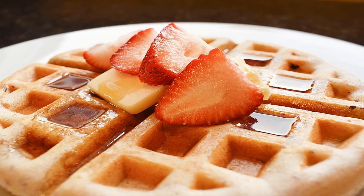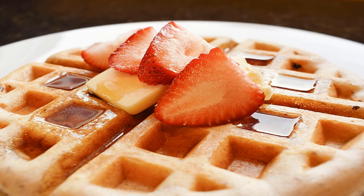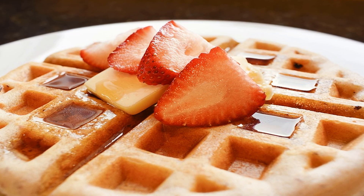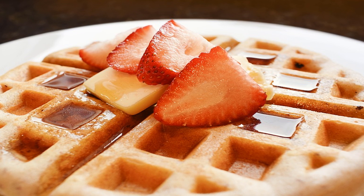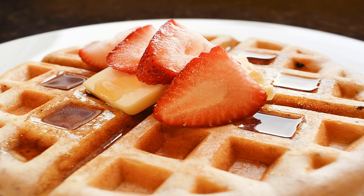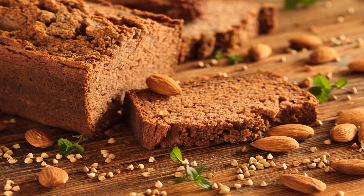Bake the toaster pastries for 45 minutes or until they're golden brown. Let them cool for 20 minutes before sprinkling each with coconut sugar and serving. They might be more labor-intensive than those store-bought processed food versions, but these toaster pastries are so much healthier — you can actually feel good about serving them to your family. Once you get comfortable making them, you could also play around with the filling ingredients. Enjoy!